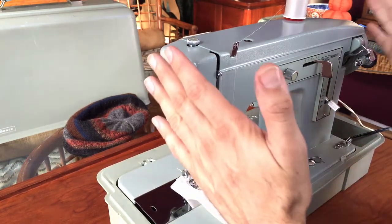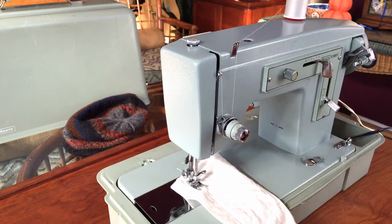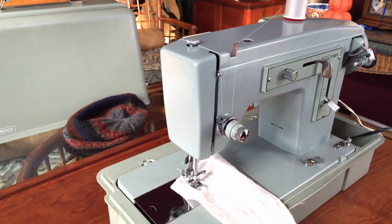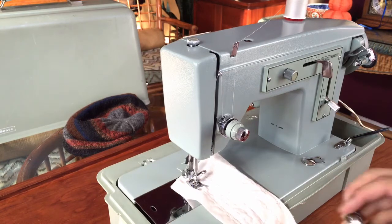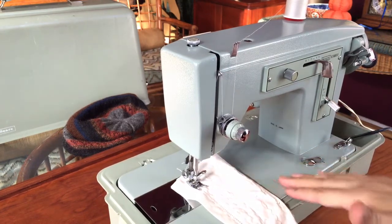Every machine, whether it looks gorgeous on the outside like this one or has a little more wear, is capable of sewing beautifully — but I never assume a machine is ready to sew, and you shouldn't either. I purchased this one online, but normally if I find them in a thrift store they may look gorgeous or rough, and you can't make assumptions about their condition.